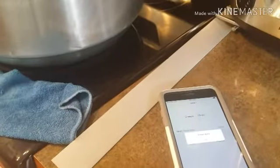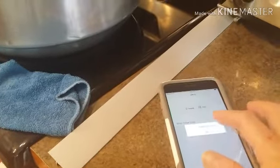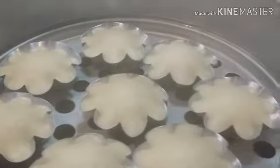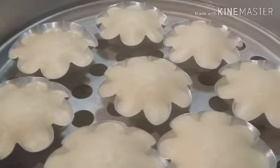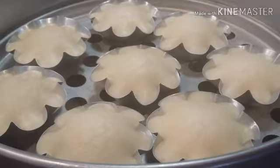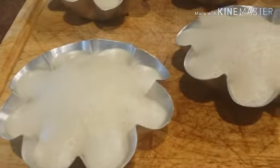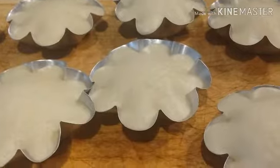Let's check our puto since the time is up. This is how our puto looks like now — let me turn the light on so you guys can see it. We're going to remove all the puto right now and do the other batch. We're just going to let it cool off for about 10 to 15 minutes.